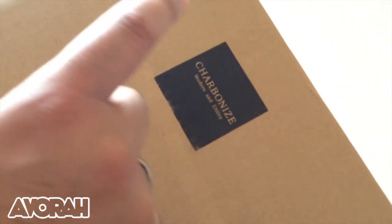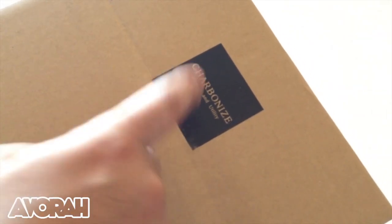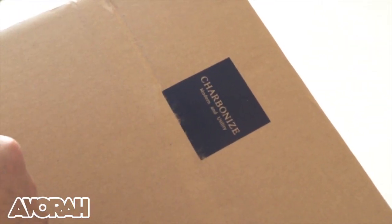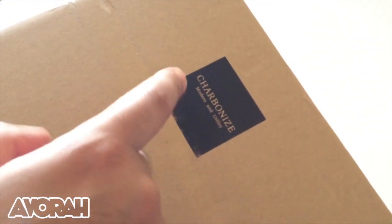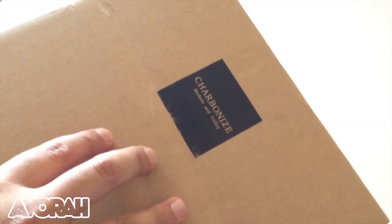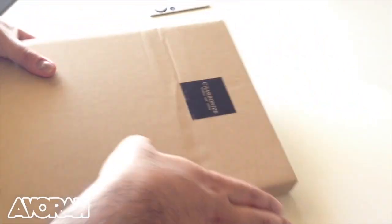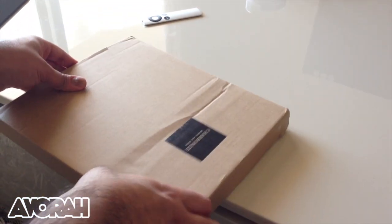Before we get into it, here's a look at the company. It's called Charbonize — or Carbonize, really. I think I pronounce it Carbonize but it's kind of spelled Charbonize. They're based in Europe somewhere, but this was actually shipped from China. All the links and prices will be down below.